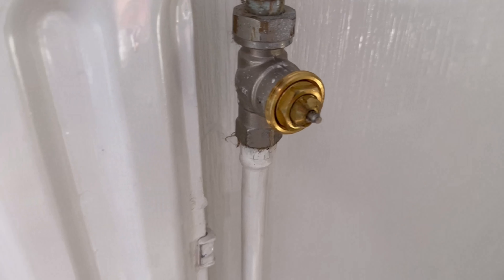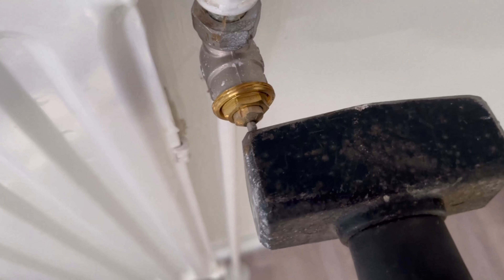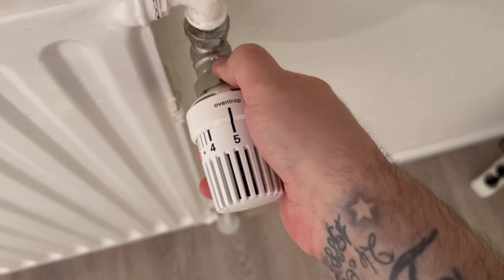Now you can wait a few minutes and then try again. In most cases, this will loosen the pin. Press it back and forth a few more times with your hammer or something else, and then you can screw the whole thing back together again. Now screw the thermostat up again in the reverse order and tighten it with the water pump pliers, but don't over tighten it.